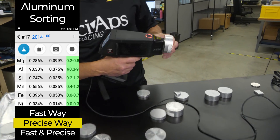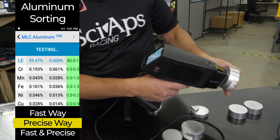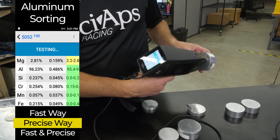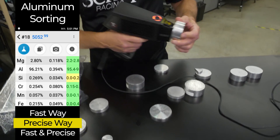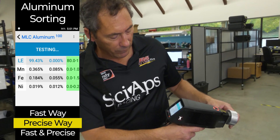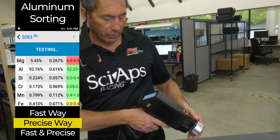We also talked about doing the 5000-series. If you don't mind a few more seconds, it only takes about an extra second to see the 2% magnesium in a 5052 — and you're done. The higher you go in magnesium, the faster it is. Here's a 5083 — comes right up: 5083, about 5% magnesium.